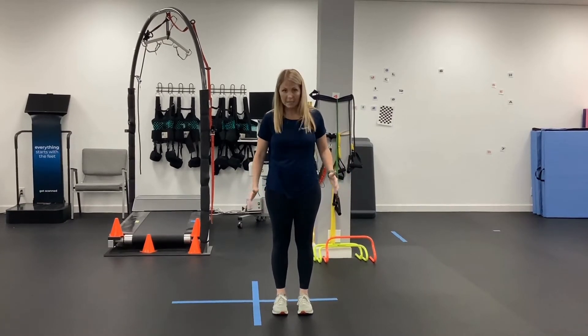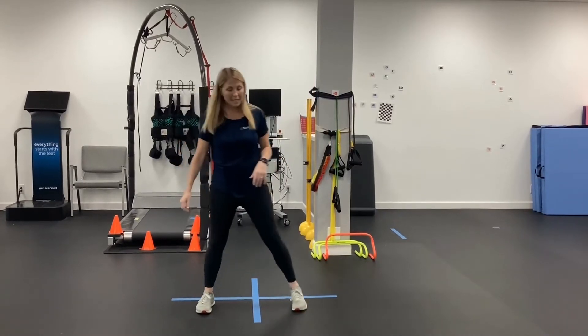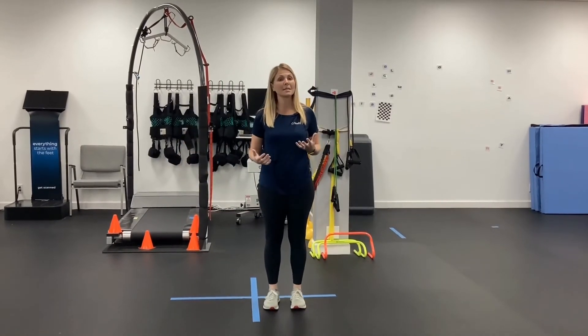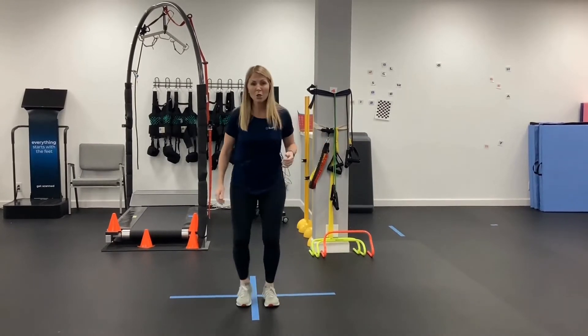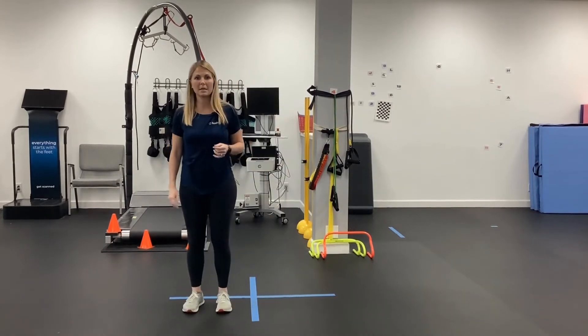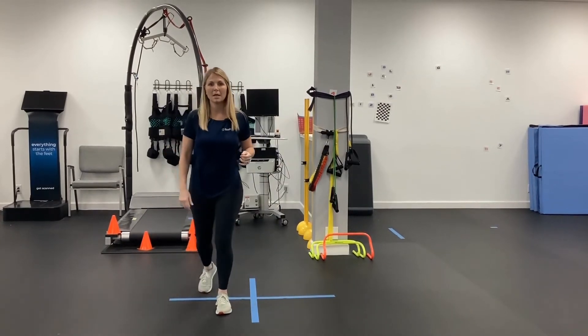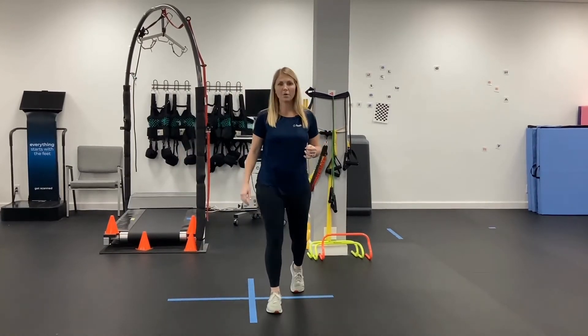The idea is that you're not going to step on the blue line, you're going to step over it. You're also going to try not to take multiple steps to get to the next square. I want to take a nice, wide, concise step over, a nice, long, concise step to the backward, left, and then forward.